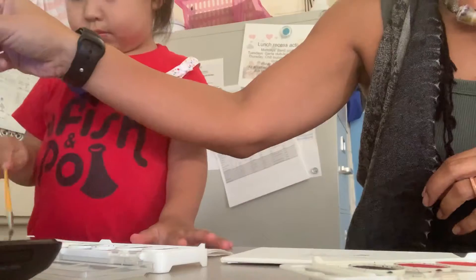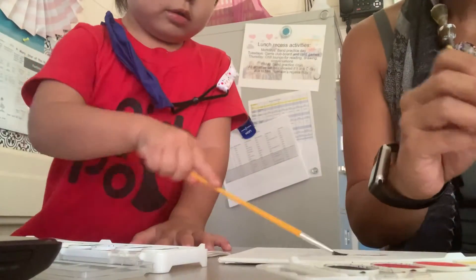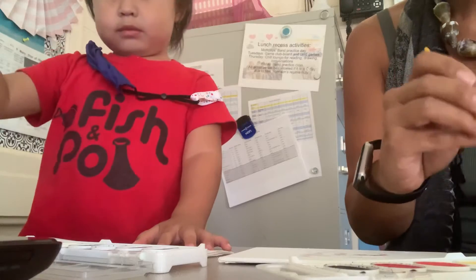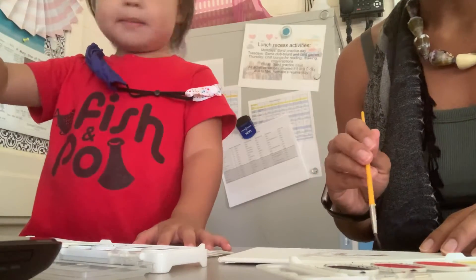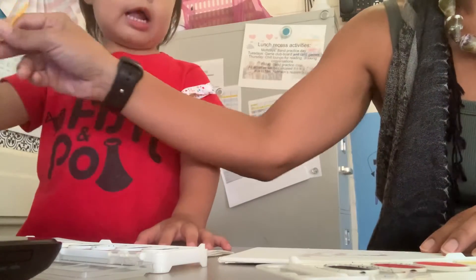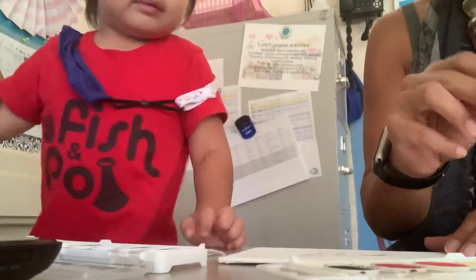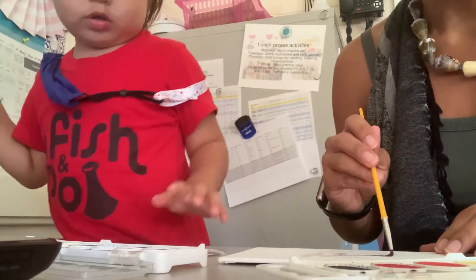Hey, you have to put color on it first. Okay, so I'm gonna wet my brush. Okay, and I'm gonna put purple. I will rinse my brush. No, that's pink. No, that is not pink, that is purple. That's pink and orange. That's pink and orange, yes.